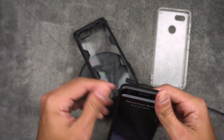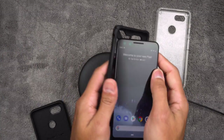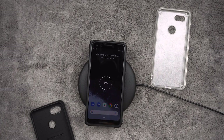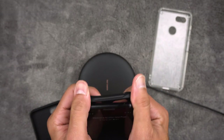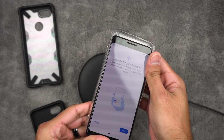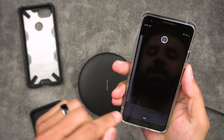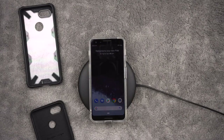Let's go ahead and try these other cases out real quick to make sure they work with the wireless charger. Fusion X — bada bing, bada boom — this one works as well. And the Fusion Clear — right there, and there you go.